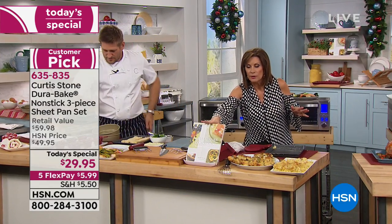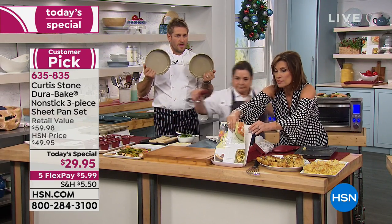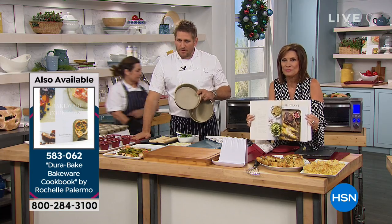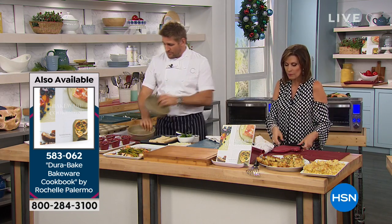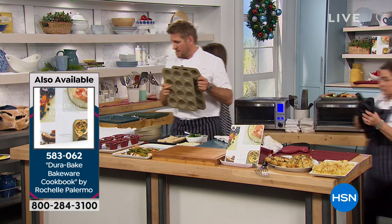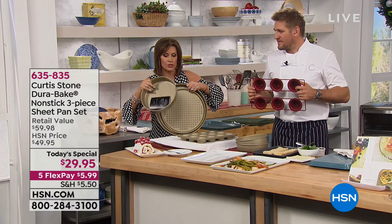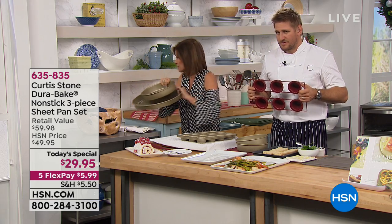Don't forget about the cookbook — $15.95, written around the bakeware. We also have a two-piece round pan, a 24-muffin two-piece muffin pan. And my favorite is the pizza pan set — you get all three pieces for your pizza plus a nice deep baking dish. That's $19.95 on five flex payments. Let's go to the phones and welcome in Kathy from Indiana.